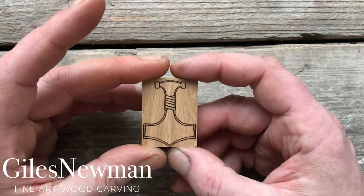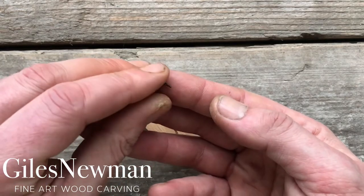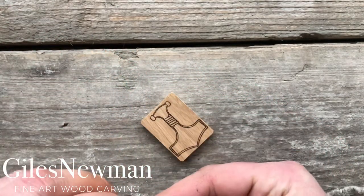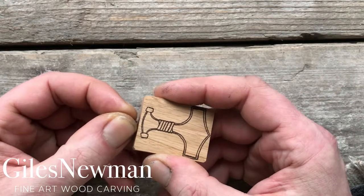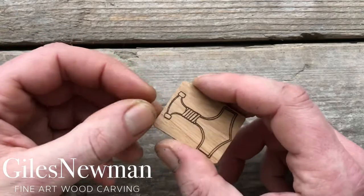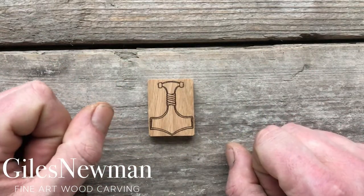Once you've added all the details that you want, all that's left to do is take your little screw-in eyelet and screw it right into the top centre of your pendant, so that way it should be balanced for the wearer. Once you've screwed it in and it's tight, you can then just thread the cord through and it's ready to wear. I hope you enjoy carving.